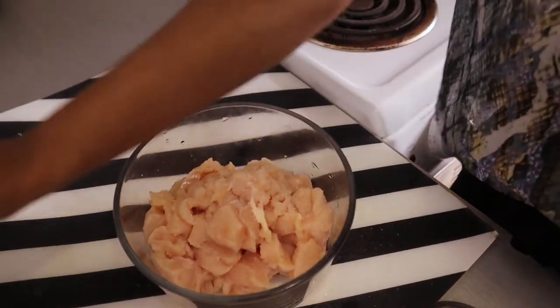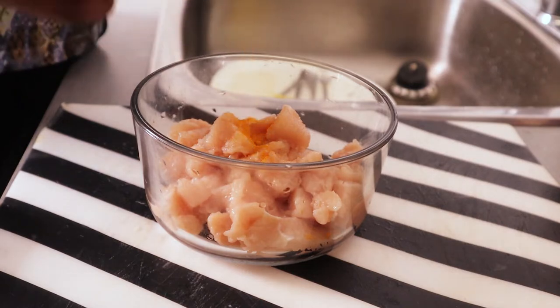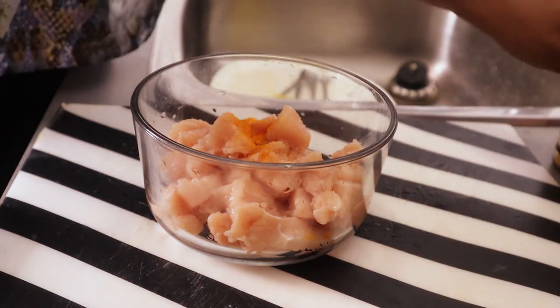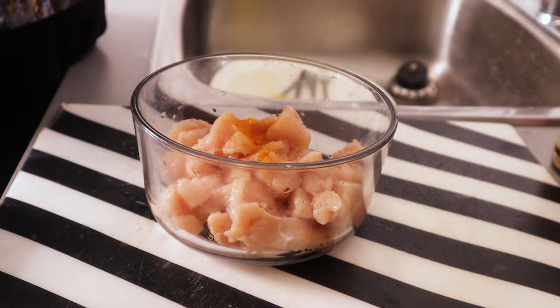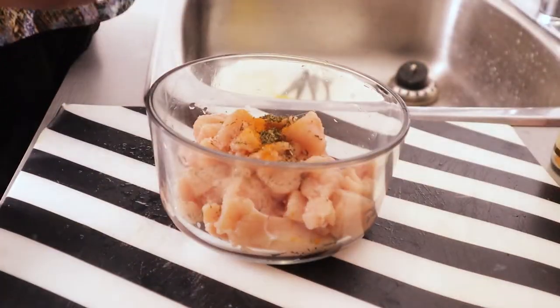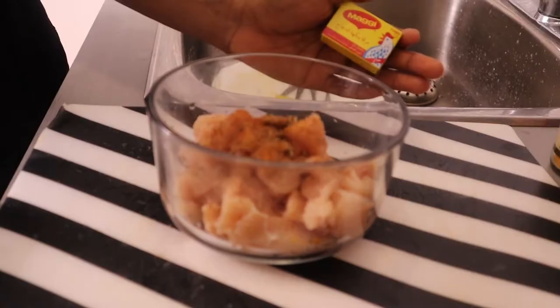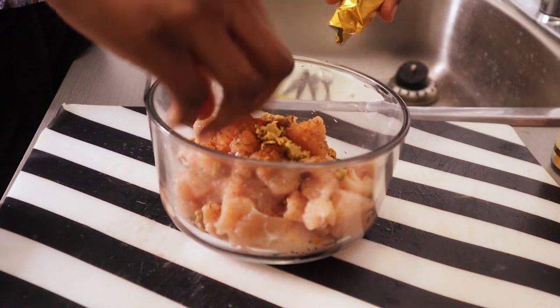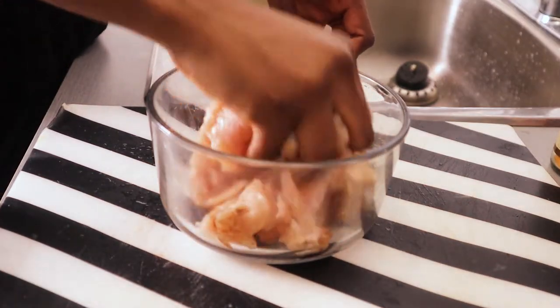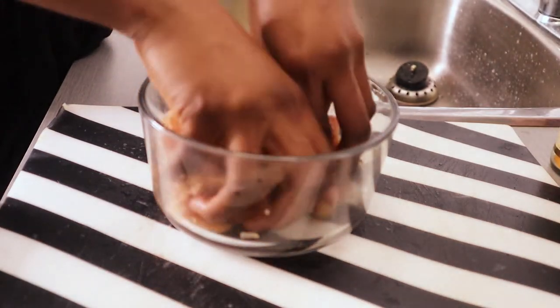I'm adding some salt, some turmeric — just a little bit, because turmeric is good for you — and some thyme. I like to always add thyme in my food. Then chili pepper and Maggie, just half of this should be good. Work all that together. I know it looks a little bit messy but it's gonna come out great, don't worry.